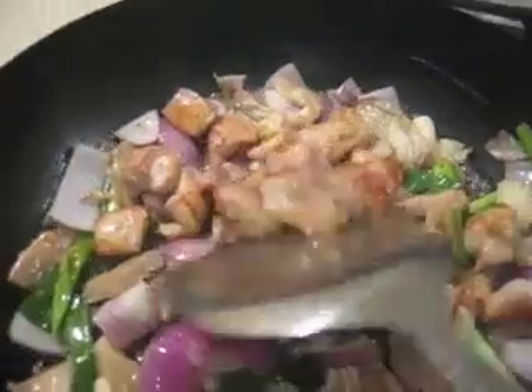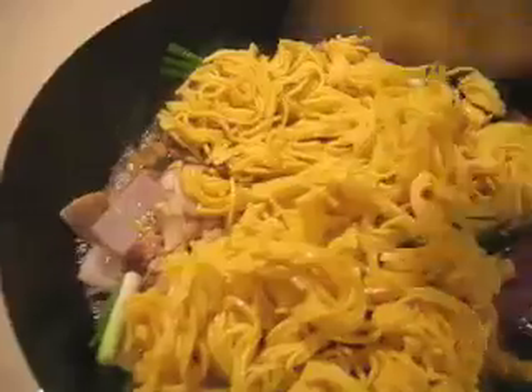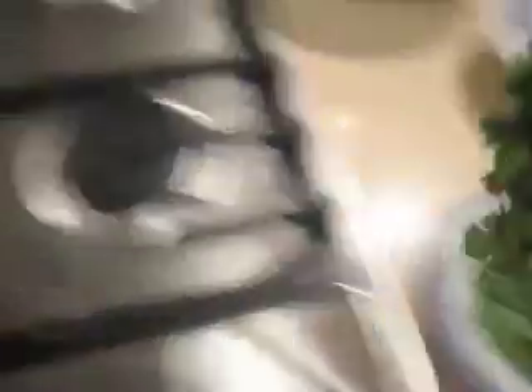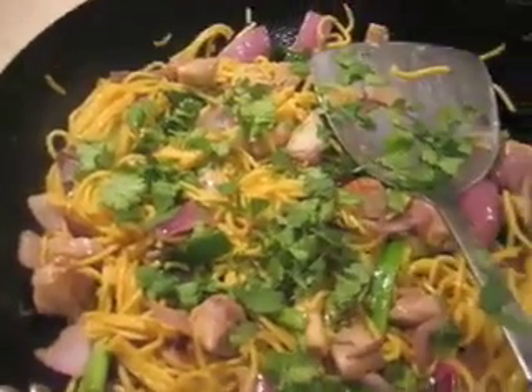Put back the chicken which has been resting, then in go the noodles — which you can get from Woolworths any day — and after tossing that around for maybe another minute or two, toss in the coriander and you're ready to serve.